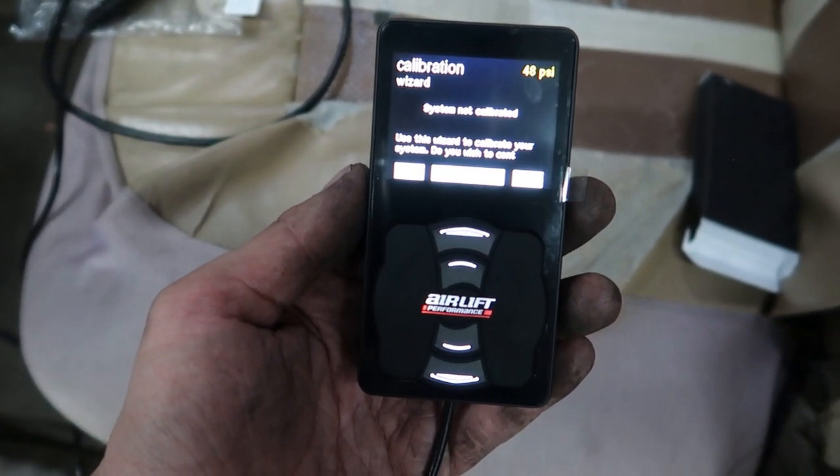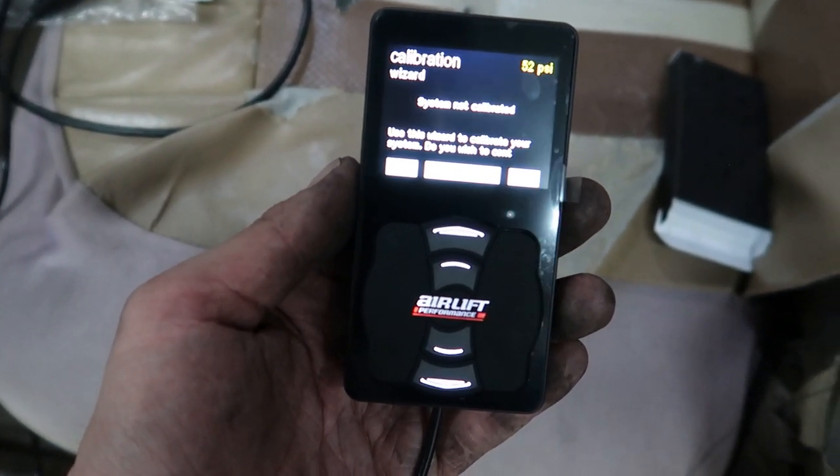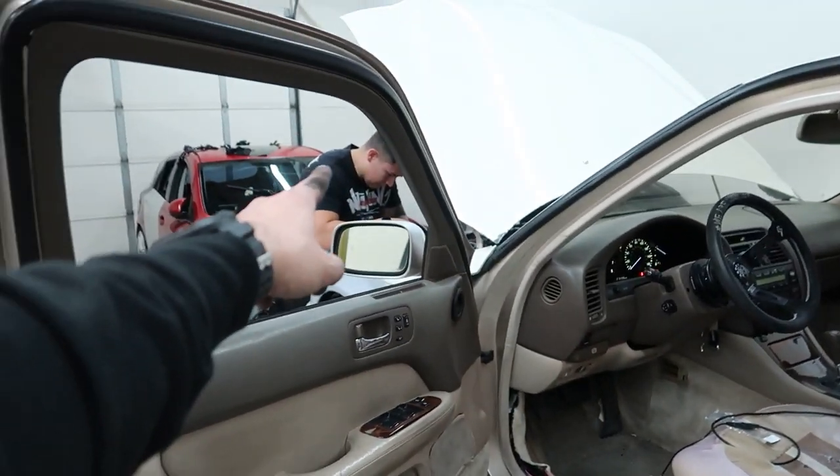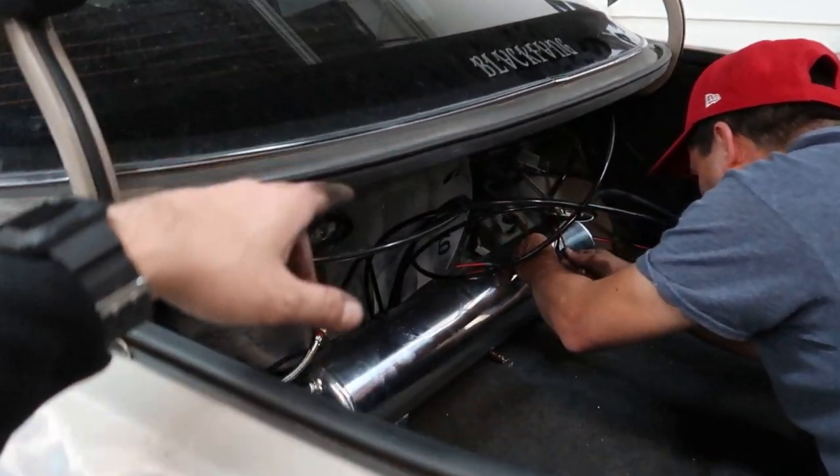As of right now the bags are in, tank is in, two compressors are in, all lines are run, and everything is wired up. We do have an issue — only one compressor is getting air. We're testing it to see if it's a bad ground or a fuse issue in the front. We're running a temporary trunk setup for now until we get everything rewired the way I really want it. We're going to drop it on the floor and start configuring with the management and controller. 48 PSI, 49 PSI, 50 PSI — we're getting air. My dad and Mike are working with the compressor to check how everything is going.